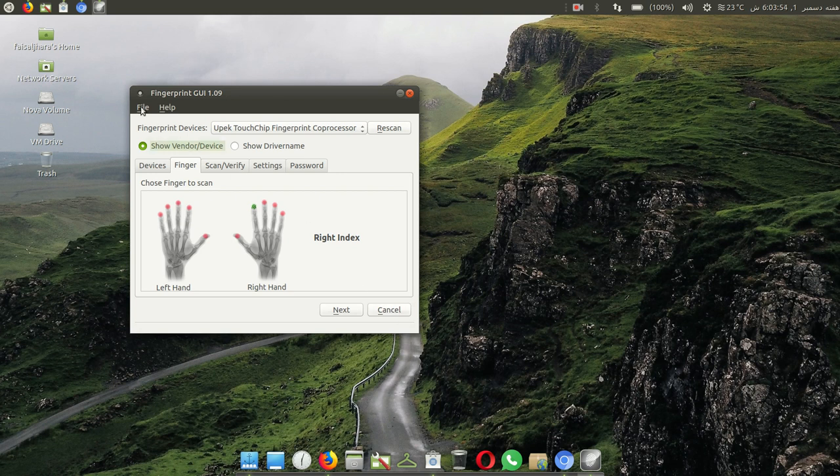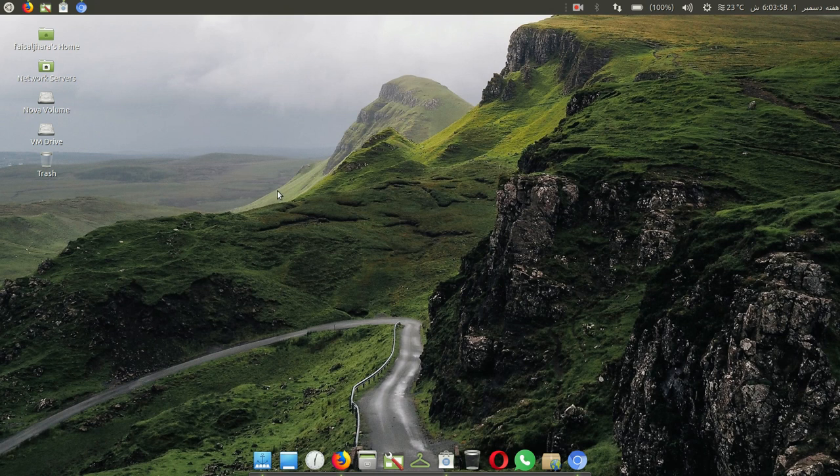Here is the easiest way to set fingerprint login on Ubuntu Linux. Thanks for watching, dear friends. Hope you like this video — if you do, please subscribe to our channel and hit the bell icon.